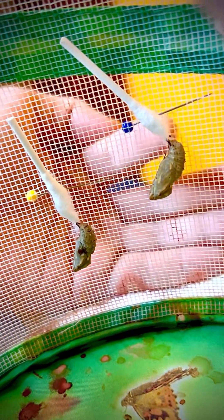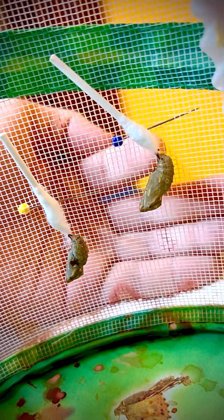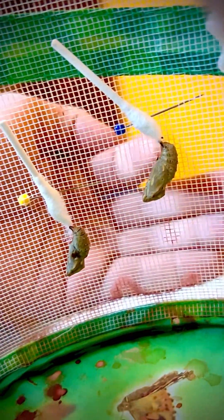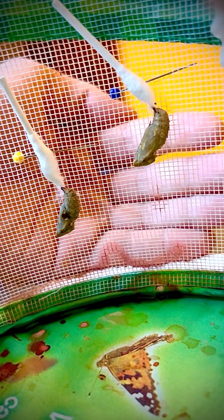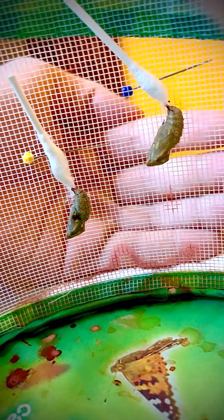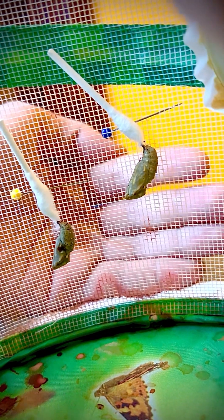The little tail end has little barbs on the cremaster — their little feet. So it works just like velcro. I have tried actual velcro — it does not stick to velcro, but it does work with q-tips.